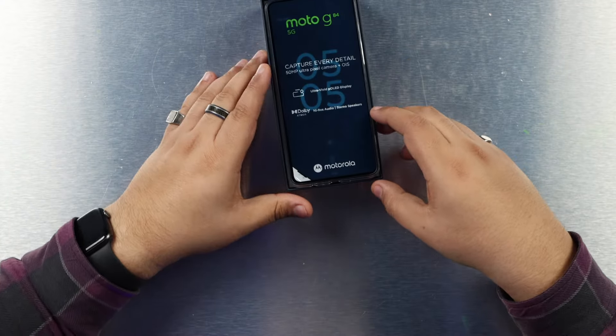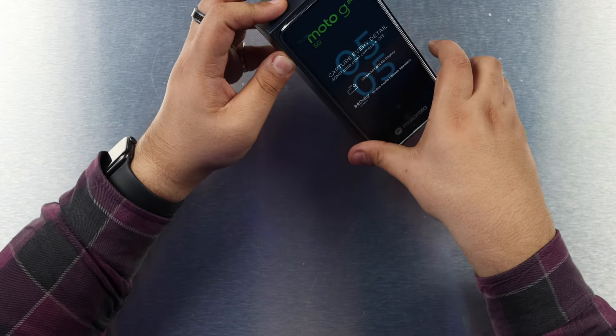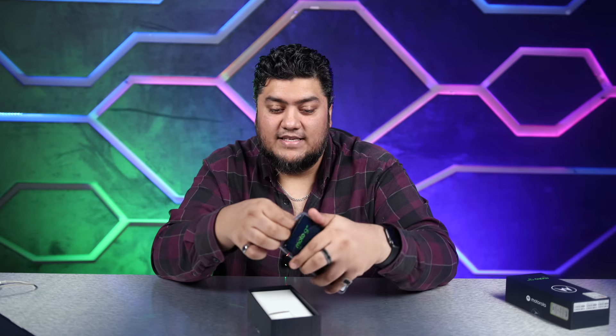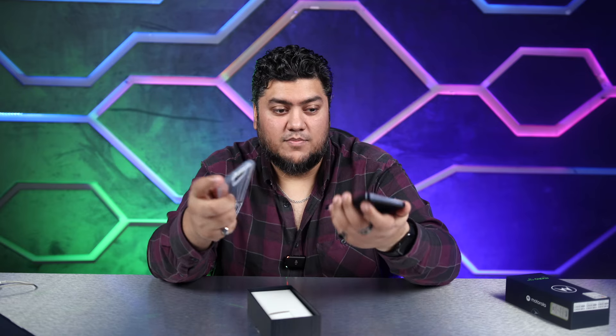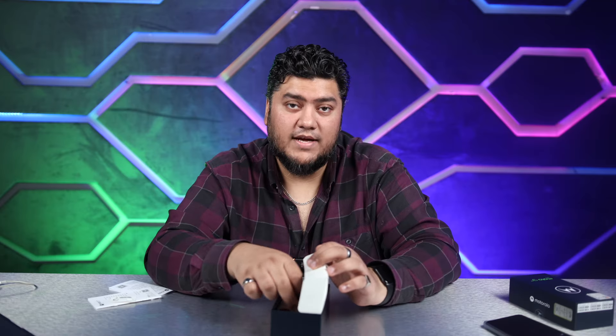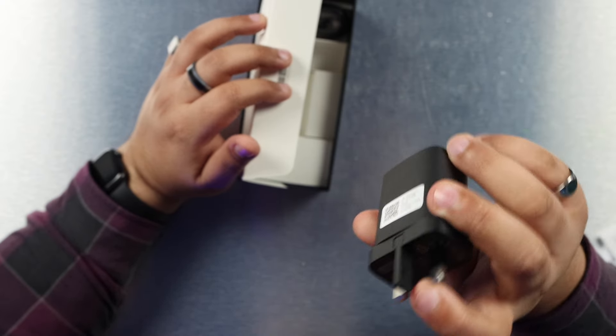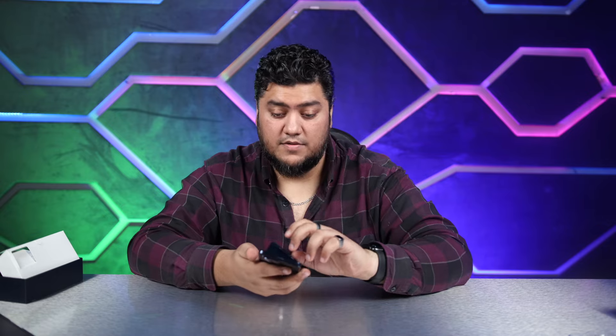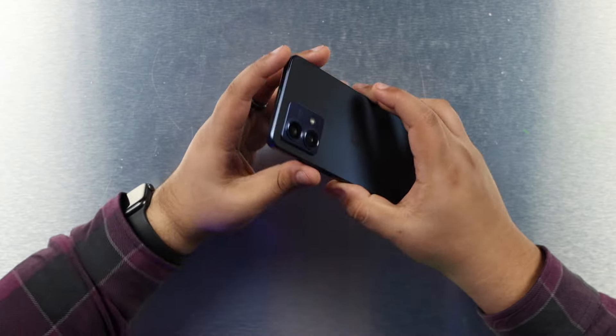So we have the phone up front, which is already turned on because I wanted to test it out. This also comes with a plastic or silicone case which was already pre-applied. We also have some paperwork, an ejector pin, a 33 watt fast charger out of the box, alongside a USB-A to USB-C cable.